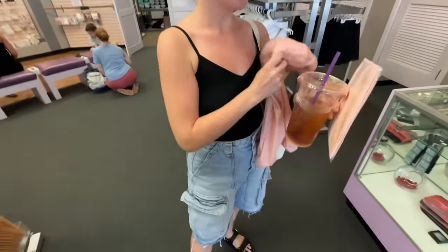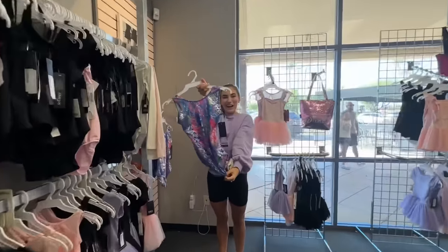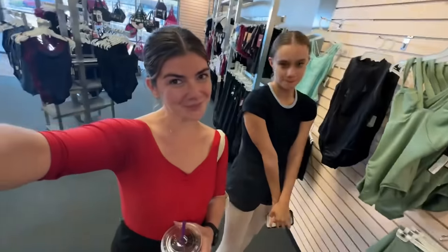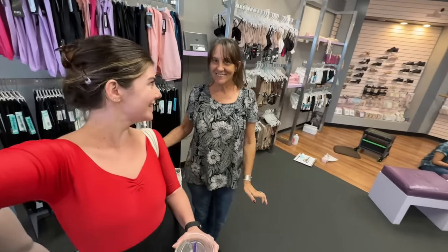The first step is getting changed, so I'm going to put on a leotard, transition tights, and maybe these. The pointe shoe fitter is currently still doing a fitting, so we must wait. Jamie fitted my first pair of pointe shoes, and now she's going to fit my first pair of pointe shoes. Twins. I'm just a late bloomer.